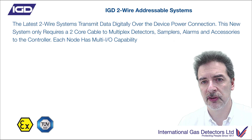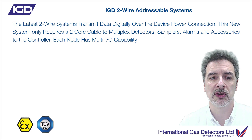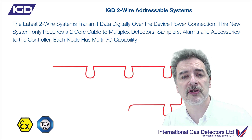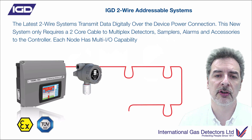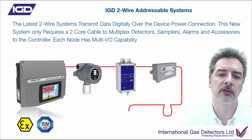The idea here is that we only need a two-core cable to transmit power and communications at the same time. So you can install your two-wire cable, putting loops in where the detectors are going to go — detector nodes — fit a control panel, and then fit detectors or sampling detectors, safe area gas detectors, exactly where you need those to be.